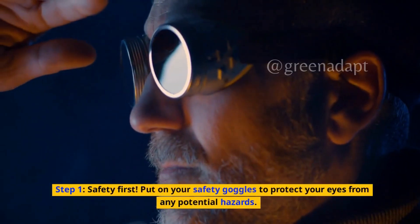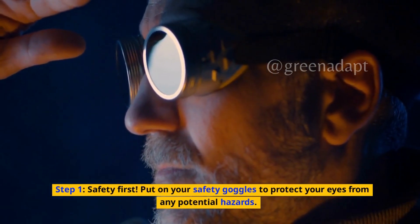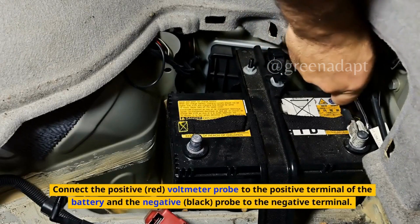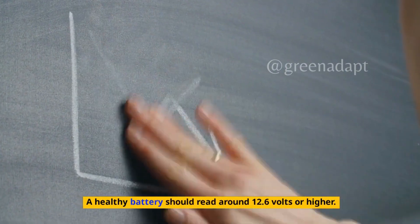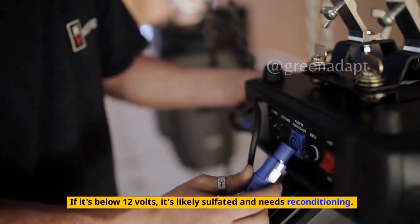Step 1: Safety first. Put on your safety goggles to protect your eyes from any potential hazards. Step 2: Check the battery's state of charge with a voltmeter. Connect the positive red voltmeter probe to the positive terminal of the battery, and the negative black probe to the negative terminal. A healthy battery should read around 12.6 volts or higher. If it's below 12 volts, it's likely sulfated and needs reconditioning.